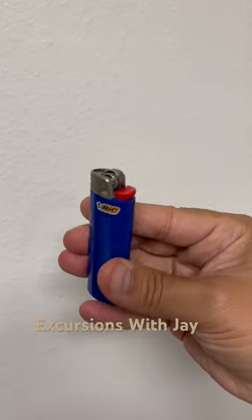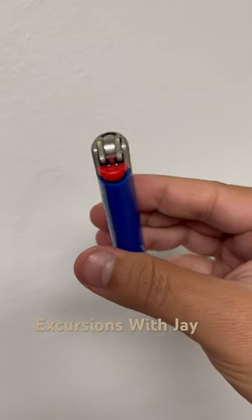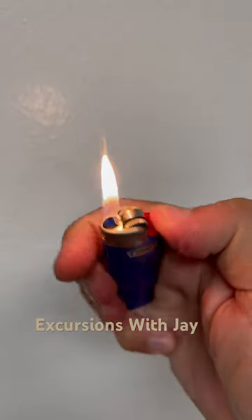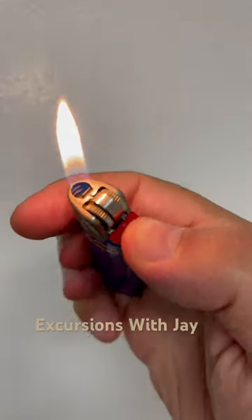Have you ever wondered what this little smooth band is on the wheel of your lighter? Well, it's actually more important than you might think. You see, in the 90s, it had been reported that thousands of house fires were caused by kids playing with these lighters. So they added this band as a safety guard and placed it strategically on the wheel.